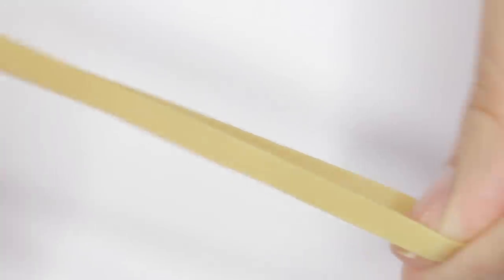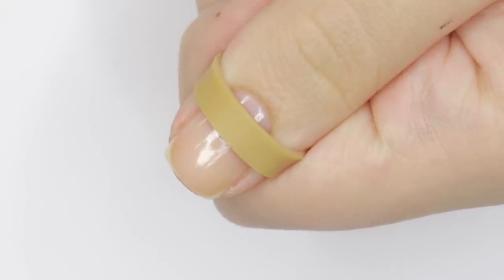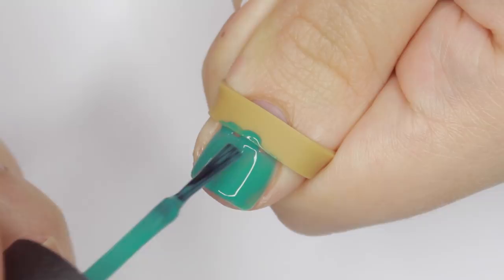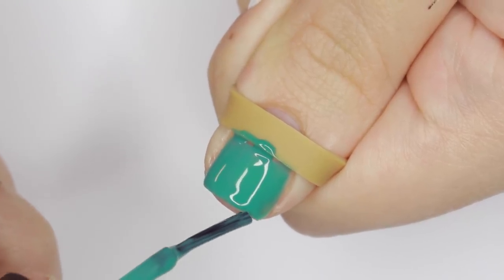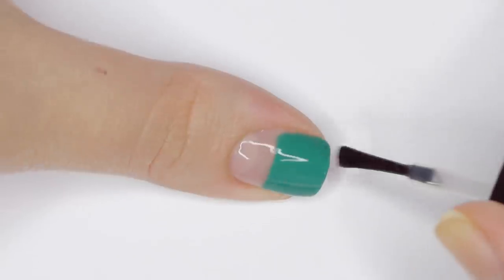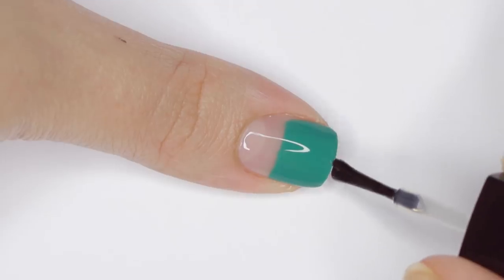Next I'll show you how to use a rubber band to guide cutout designs. Take a rubber band and wrap it around the nail you want to evenly paint in half, using your other fingers on the same hand to keep it in place. Then apply polish to your nail underneath the rubber band — if you hold it tight enough it works as a barrier and creates an even line. Finish with top coat to smooth out the surface, and you can add a little detail like a metal stud.